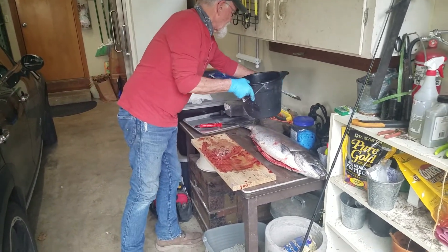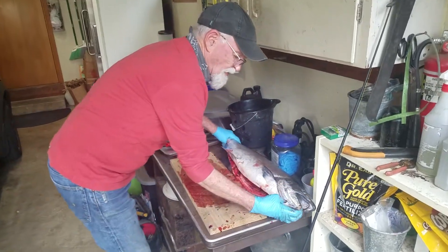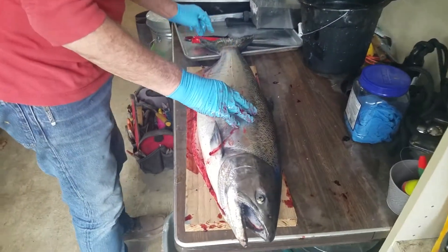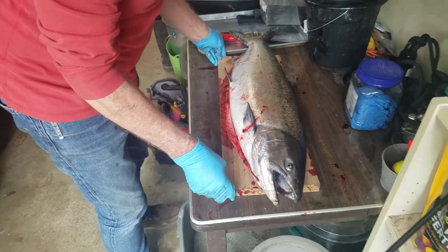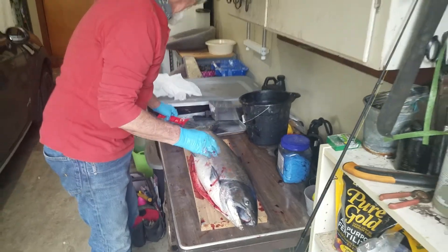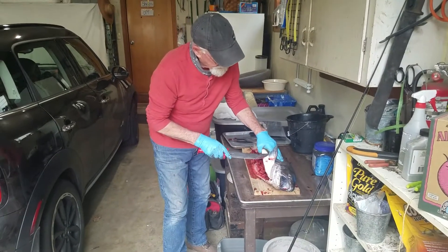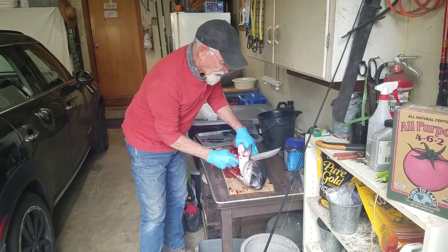Now this is not a real good cleaning station because typically a good salmon cleaning station would have a hose and a place to scale it. I'm not too worried about scaling the salmon — it's nice if you can do that, but I don't think it's really necessary. It is nice if your scales aren't getting into things when you're working.